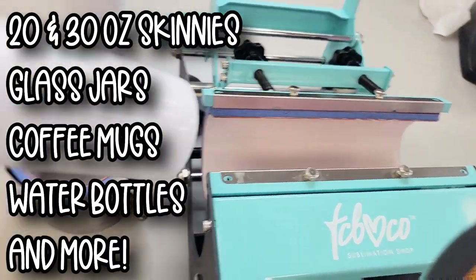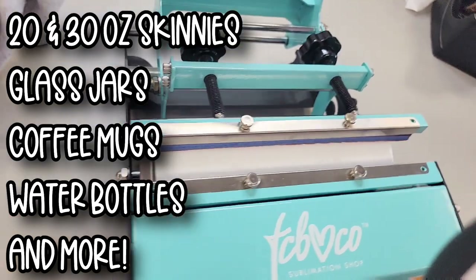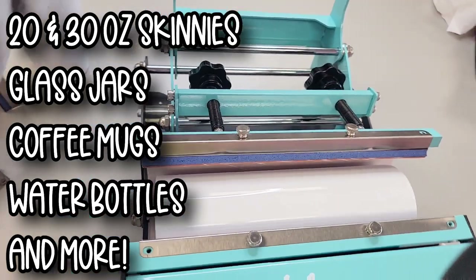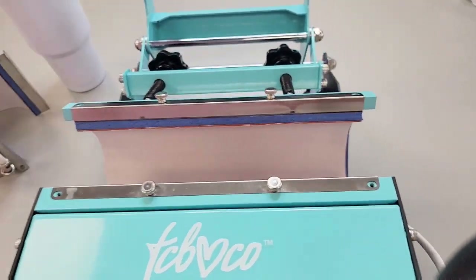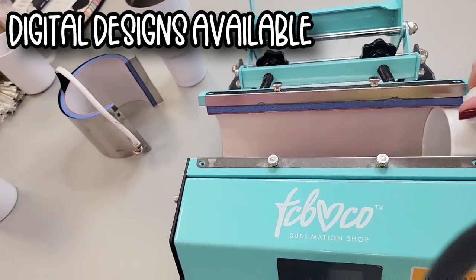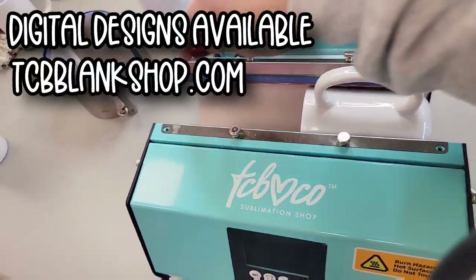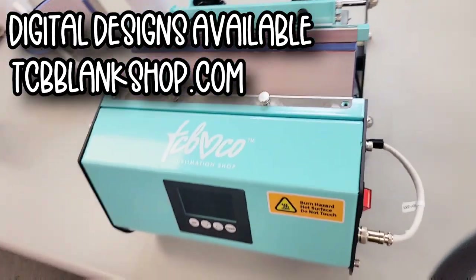You can fit up to a 30 ounce skinny Tumbler. This is a 30 ounce skinny Tumbler. It is long enough to get a 30 ounce in there, which means you're also able to press two mugs at one time — like 15 ounce coffee mugs. That's our design; you can find that in our design shop. You can fit two in here and press two mugs at one time, so it kind of ups production there too.